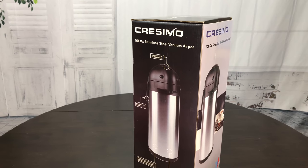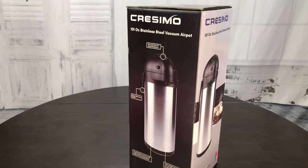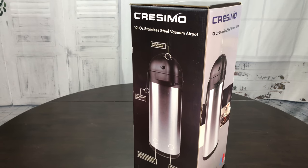You've probably seen these things in your company lunchroom, at an airport, a cafeteria, a hotel — whatever. It's a carafe. You fill it with coffee or other drinks and it's pressurized. When you pump it, it dispenses your drink.